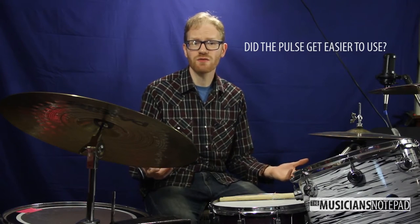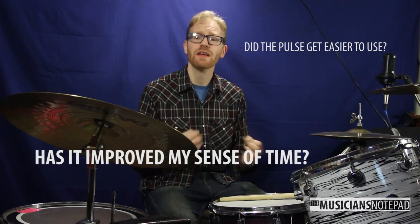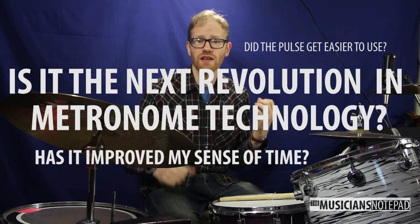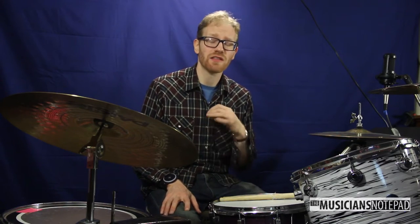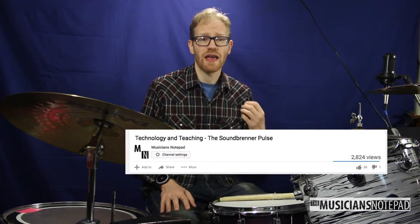Did the Pulse get easier to use? Has it improved my sense of time? Is it the next revolution in metronome technology? Well, we'll get to that. But first, I wanted to take a moment and thank everybody that's watched that video. It is by far our most popular video, and because of that, I want to go through and answer a lot of the questions that you guys have had.